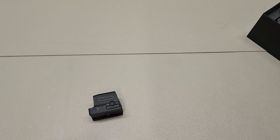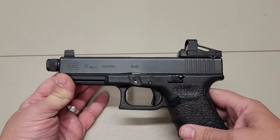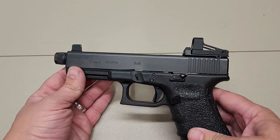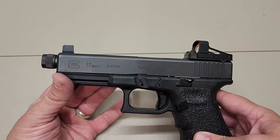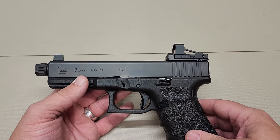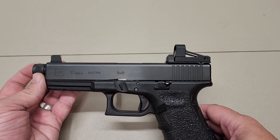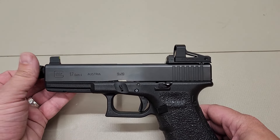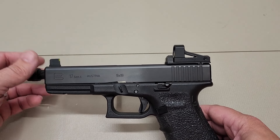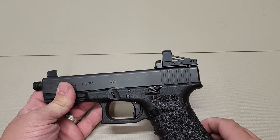In this case, my Glock 17 does not even have a slide cut for it. This is one of my first guns — very important to me, not something I wanted to cut into or send off and risk messing up a gun that's near and dear to me. So I did go with the Dove Dot mounting plate, which you've seen on my videos before, and they just came out with this new plate that will accept the 509T, which is very exciting.